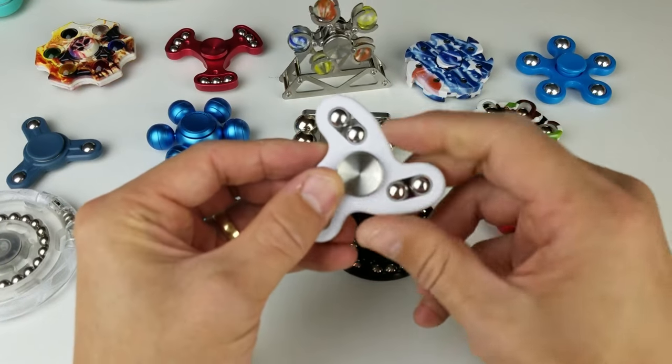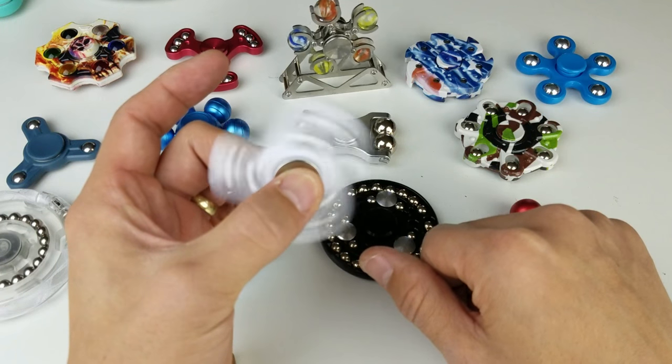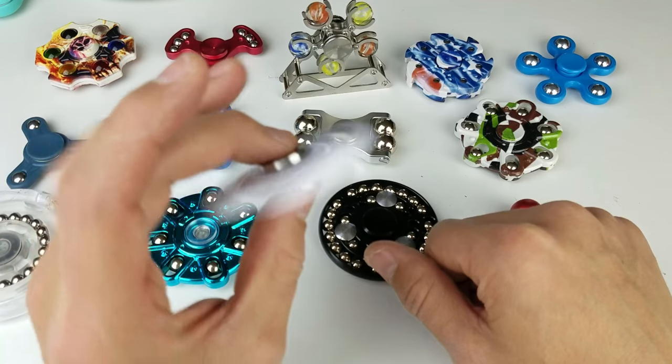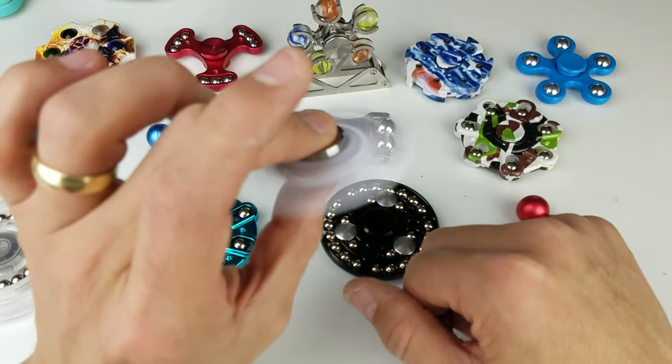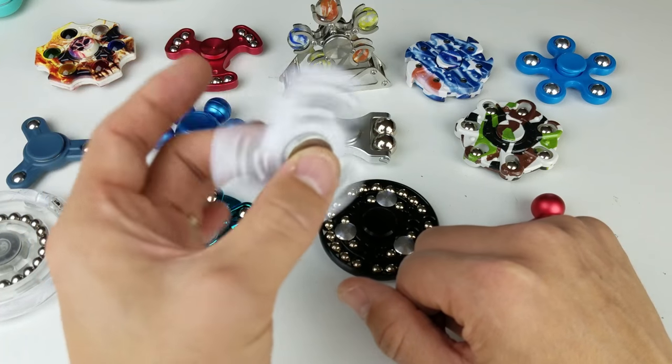And then we got this one — the balls do roll but it doesn't really jiggle. I think this one is by Gorilla Spinners because it has an R188 stainless steel bearing in here.